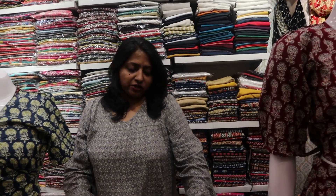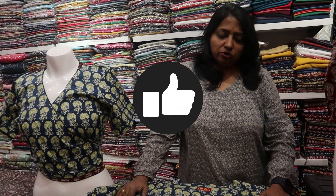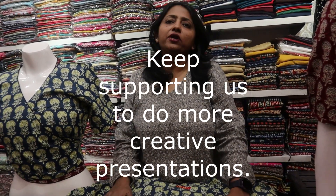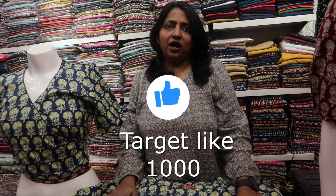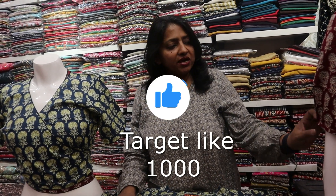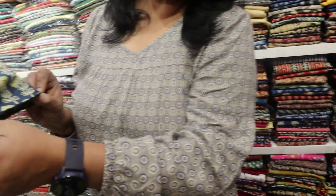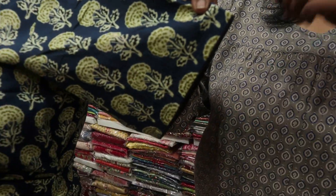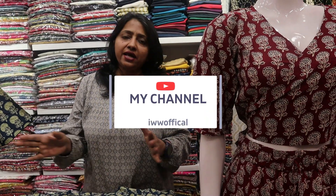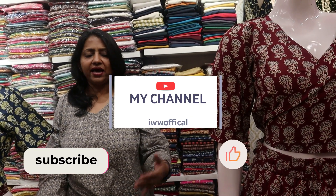I would like to thank you for the likes on the last video — that was very good. Please subscribe to our channel and like this video. This is a summer set and you can put some pleats here — it will give you a looser look, it is different and flat. Both styles are available with skirts, and if you want a single skirt with both the tops, you can take that also. I hope you will like it and subscribe to our channel. Thank you so much.